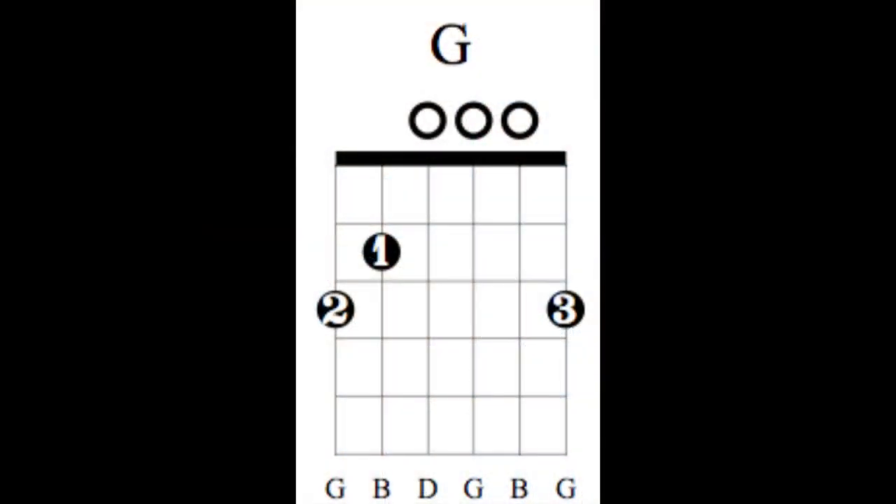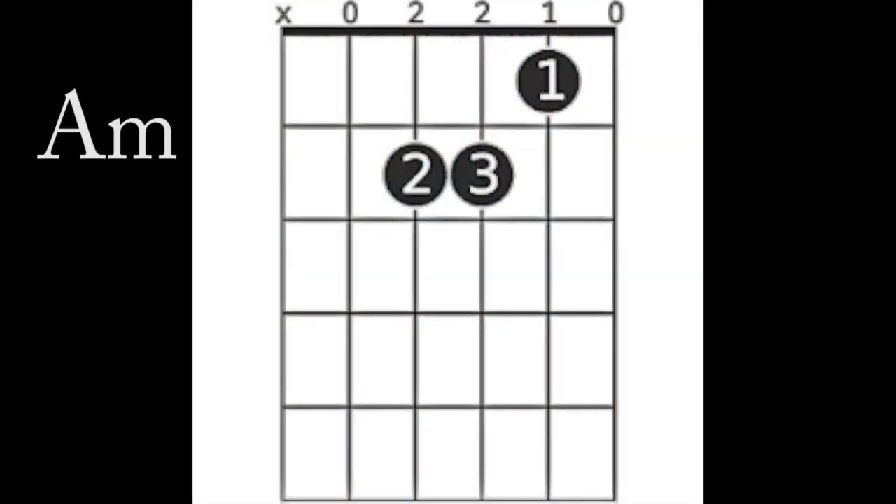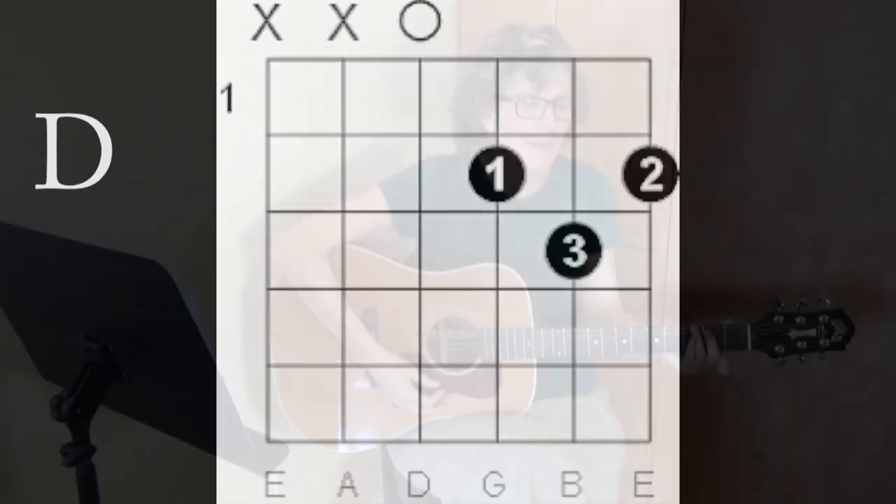Here are the chords. There is a G chord, A minor, D, and G major 7th.